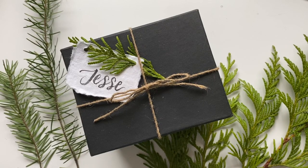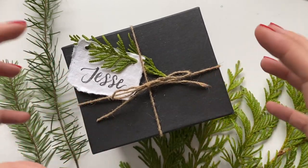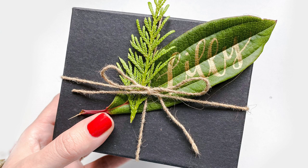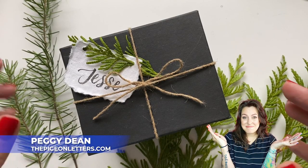Hey guys, today I'm going to show you some really easy and adorable ways that you can add your own flair to your gifts to make them look kind of fancy, kind of luxurious with very simple supplies where you don't have to go out and buy a single thing — you can just use what you have.